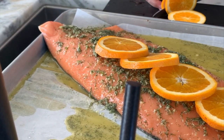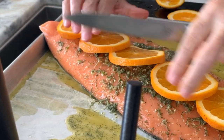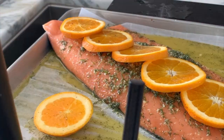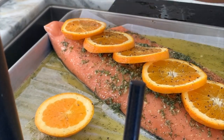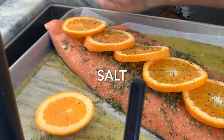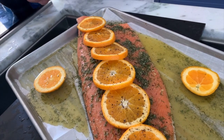All I do now is slice my orange, place it on top of the salmon, and sit and wait. I can bake it in two different ways: if I want to slow bake it, I can bake it at 220 degrees Fahrenheit for about 35 minutes. If I want to quickly bake it, I can go all the way up to 425 degrees.